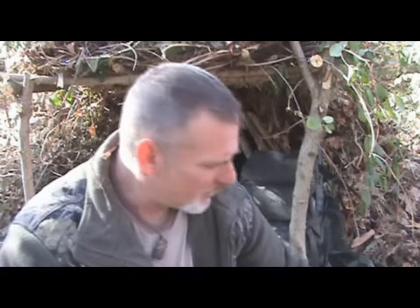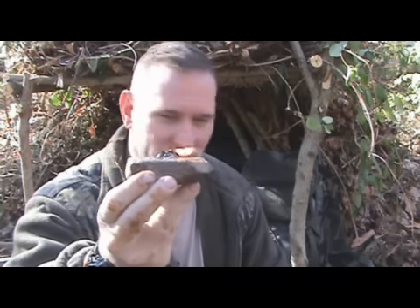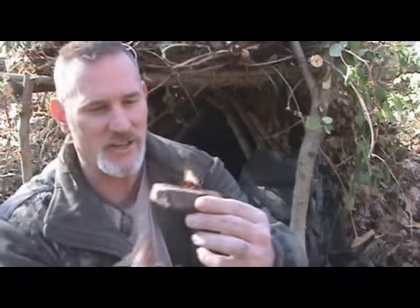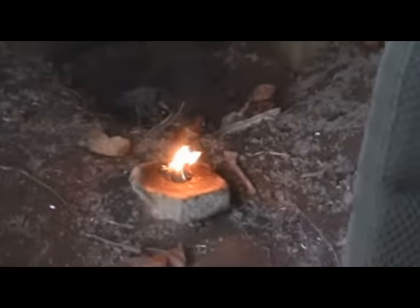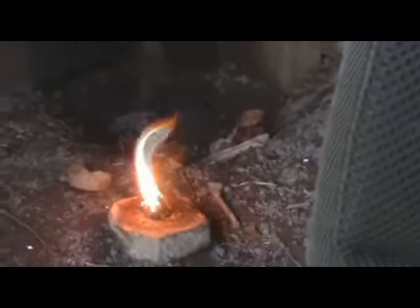It takes a second to get it lit, but once it's lit, I actually set this thing inside my shelter for like 5 to 8 minutes just testing it out while I was shooting the first part of that video, and it was still burning. Look at the flame and light coming off of that — it's amazing how much light that's putting out, and no smoke, no soot, like a fat lamp. Just pure flame coming off of there.